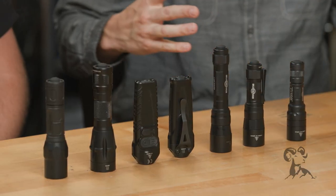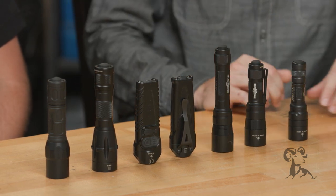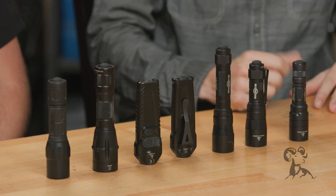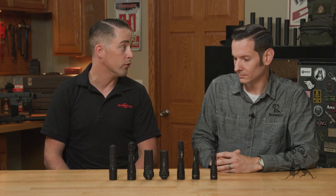Yeah, absolutely. Looking at these you can see the evolution of the flashlight — or torch, depending on what part of the world you're from. That Stiletto is probably one of the coolest EDC lights I've ever seen or got my hands on. Once you have it and use it, you really can't go without it. If you forget it you're like, oh man, I don't have my light with me — it's an awesome light to carry.